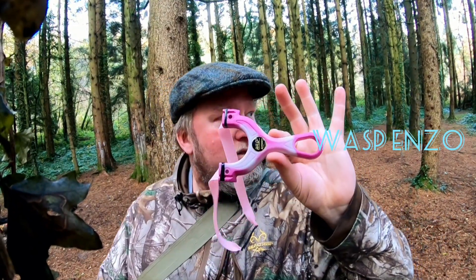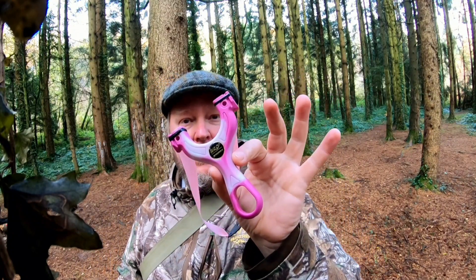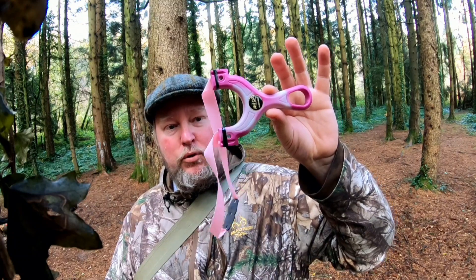I got this one-off Enzo yesterday from Simon at Wasp. I spotted it on Facebook, I think it was on Friday. I thought I'm having that. I've put Zamuki,